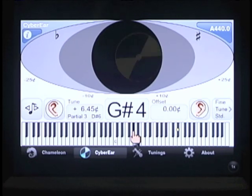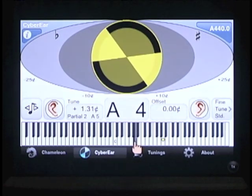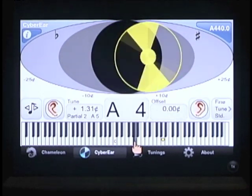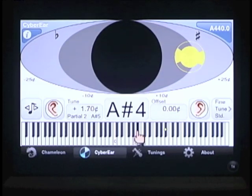Cybertuner's main feature is the spinner. It moves to the left and spins counterclockwise if the note is flat. It moves to the right and spins clockwise if the note is sharp. As we approach the correct pitch, the spinner will slow down and move toward the center.